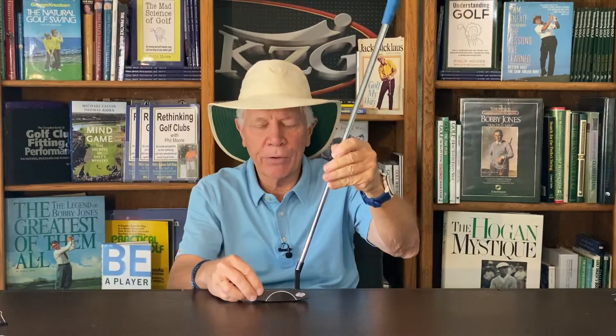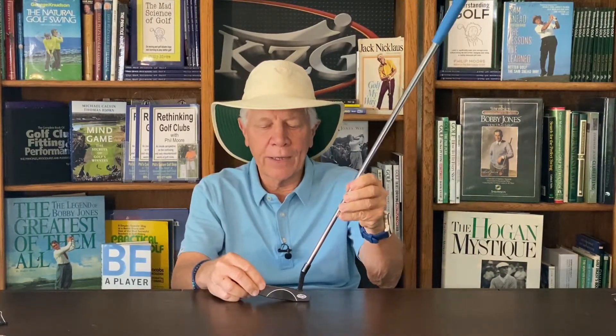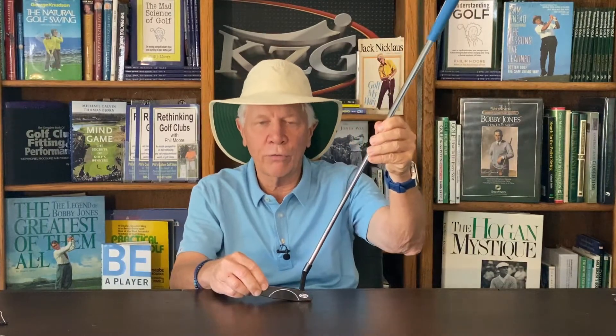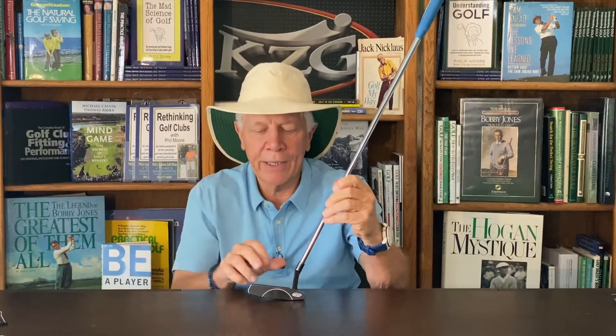The next thing I adjust is the lie angle — the angle between the sole of the putter and the shaft. Once the putter is cut down, I want it to sit flat on the ground. The typical putter is around 70 to 71 degrees. If your hands are really close to you, the toe will stick up in the air at address. Even with your eyes over the ball, the club face — because of the loft — is now pointing toward left field, and the sweet spot becomes harder to hit.